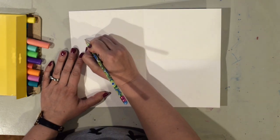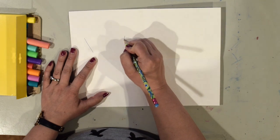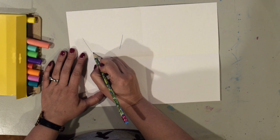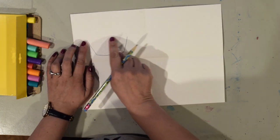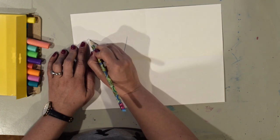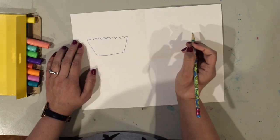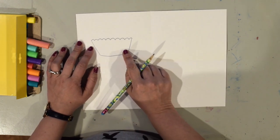For my first cupcake I'm going to draw the diagonal sides of the cupcake wrapper. Then I'm going to draw a curved bottom to make it look a little bit more 3D. And then across the top I'm going to draw a bumpy line. That's going to be my cupcake wrapper.